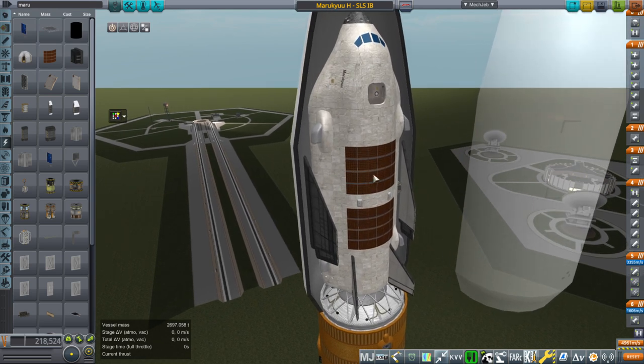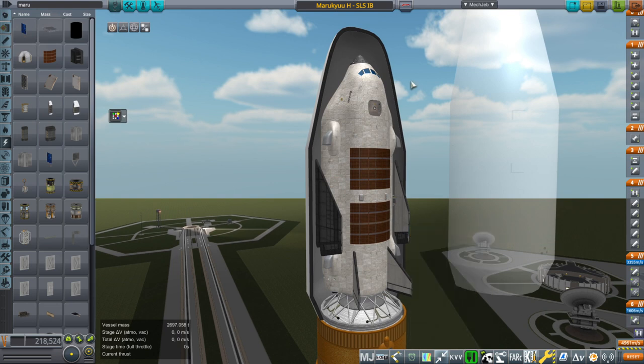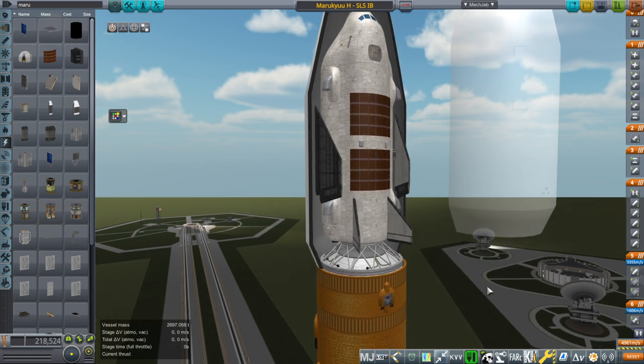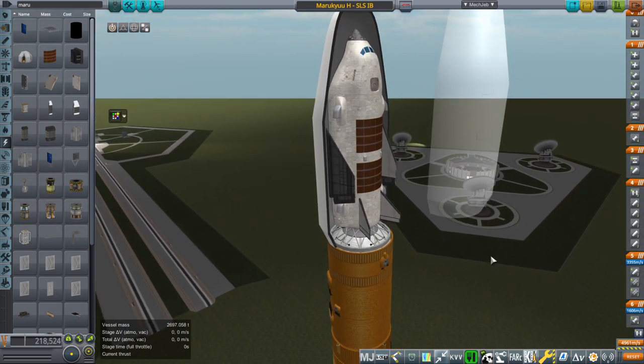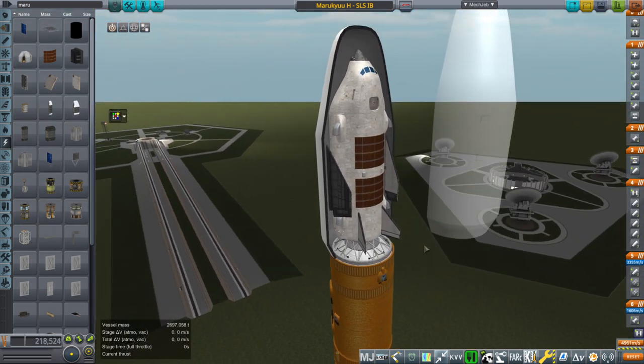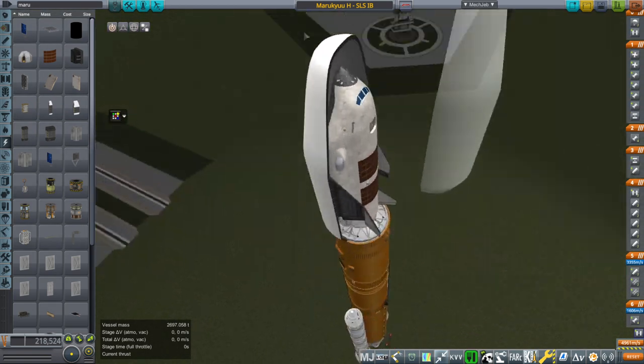You'll note another addition: we have solar panels on top, and that is because we're going to be having a long trip to Mars. The fuel cells, which this has built in, will not have enough left over by that time — they only have about 14 days worth of fuel cell fuel. So we have the form-fitting solar panels there, which I made.